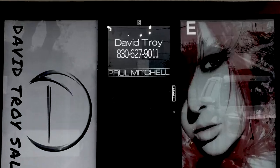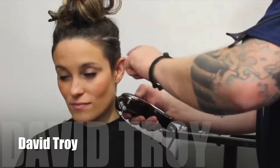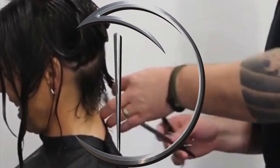G'day, my name is David Troy, this is the David Troy salon. I'm pretty excited about the way this is going. I'm gonna do a men's haircut for you today — super excited about this, really cool guy. I like this haircut so I'm gonna break it down for you.